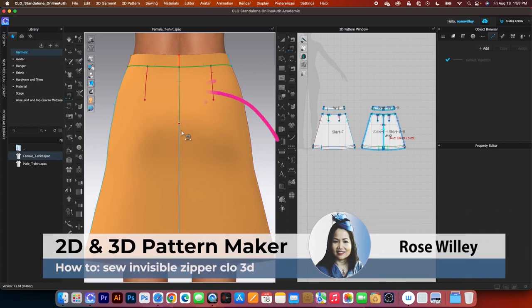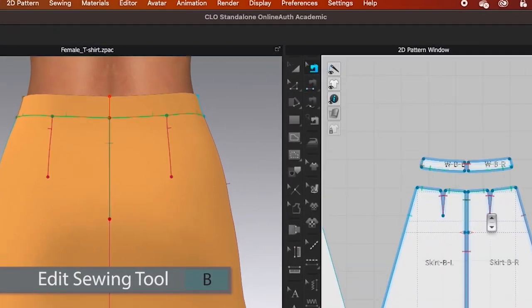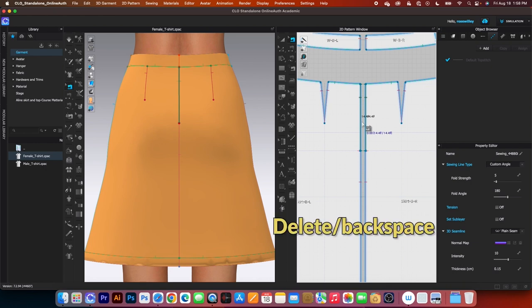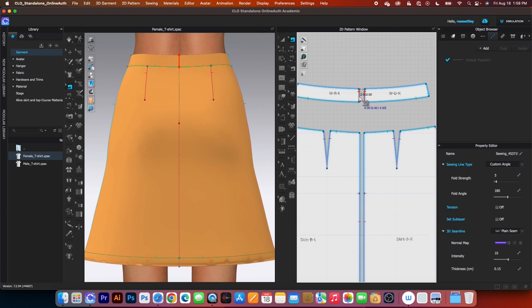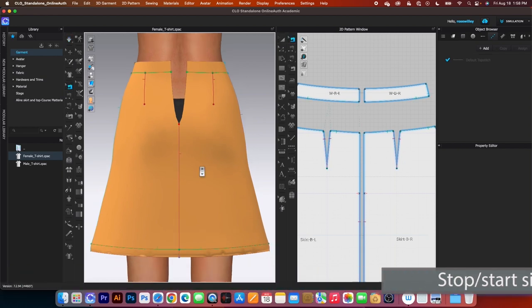To sew the zipper, first we have to remove the sewing. To remove the sewing, simply go to the edit sewing tool and click once on the sewing. Press delete or backspace on the keyboard to delete. Do the same on the other side, then simulate by pressing the spacebar, and press it once again to stop.